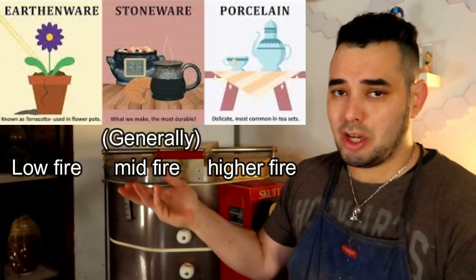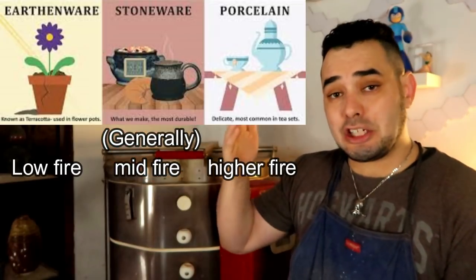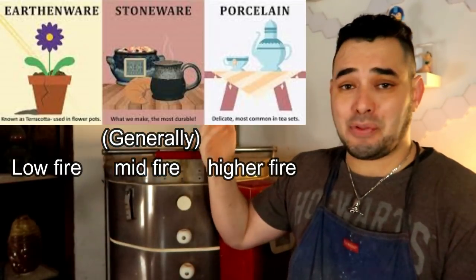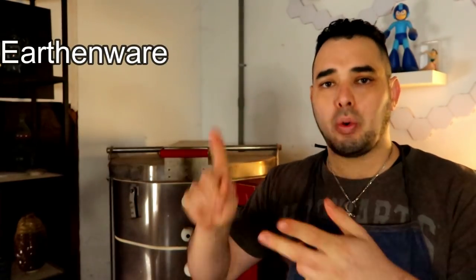Generally speaking, there are three different categorizations that clay can be put into: earthenware, stoneware, and porcelain. Each of them has their own utilities, their own fields, and their own firing ranges. A lot of you might be thinking, why not just oversimplify and say 'it's clay'? Well, there are generally three different categorizations, and inside of those there are different chemicals and things that make clay different throughout.